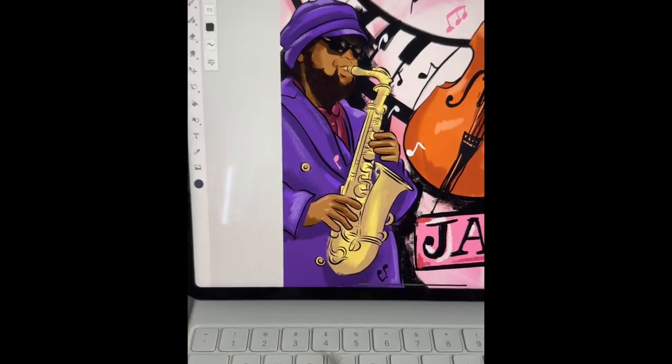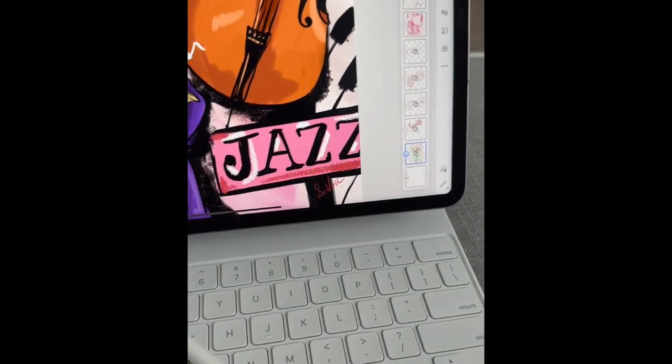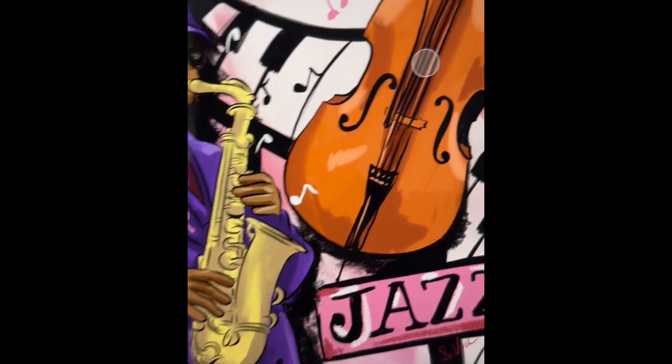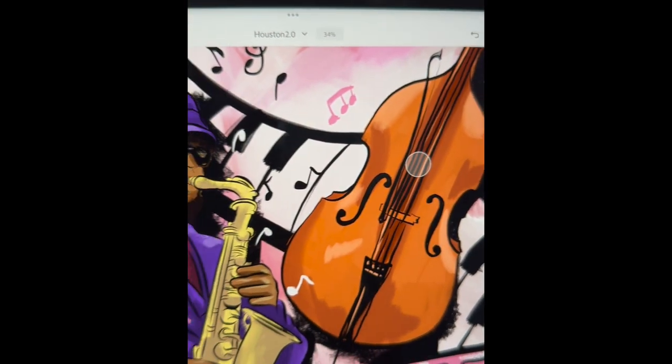I recently printed and framed a couple of my digital paintings. I used my iPad and Apple Pencil, and the program I used was Adobe Fresco. You can see all of my layers there.